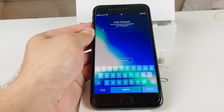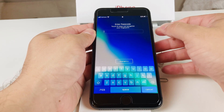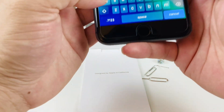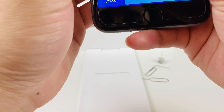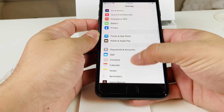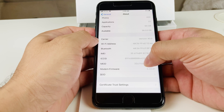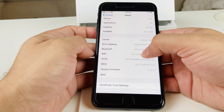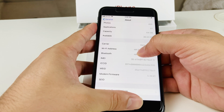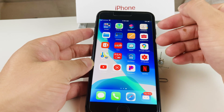Next, let your carrier know if the SIM didn't activate — you may need to get the IMEI number added or the phone added to their system. To find your IMEI number, go into Settings, then General, then About, and you'll find the IMEI number there. Give them that number — it's a unique identifier for your device. They can add it to their system so they know it's your phone and start pushing out service to your device.